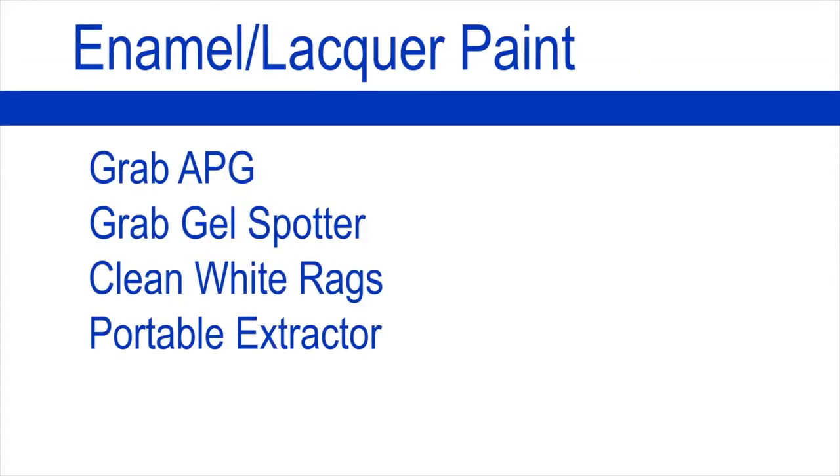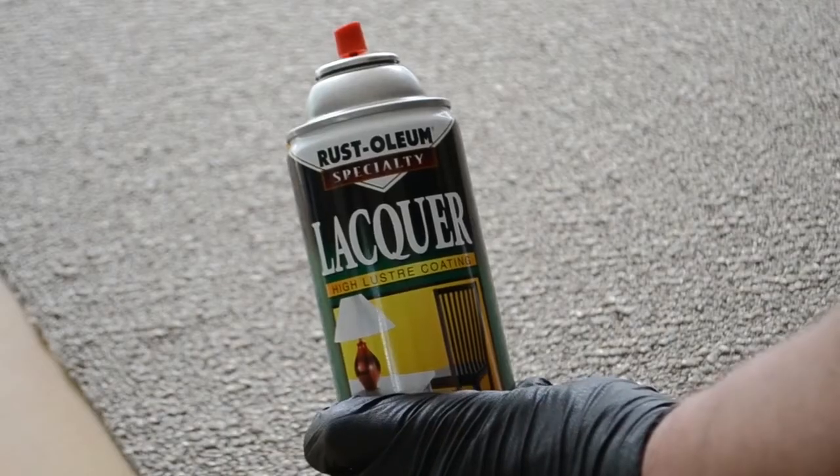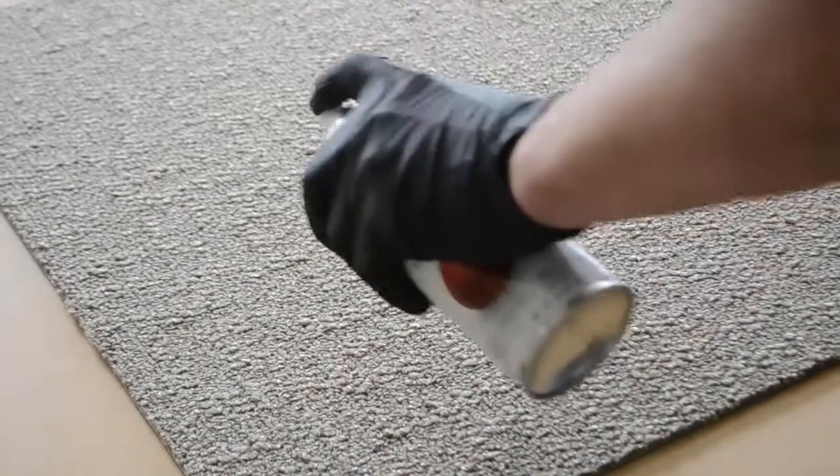Enamel and Lacquer Paint. For enamel and lacquer paint you will need: Grab APG, Grab Gel Spotter, clean white rags, and a portable extractor. If a portable extractor is not available, you will need Grab VDS.